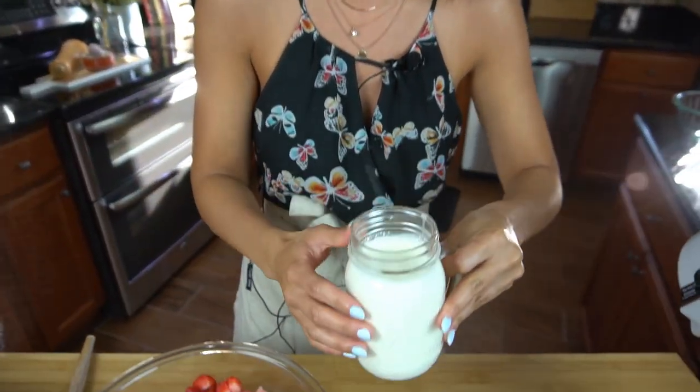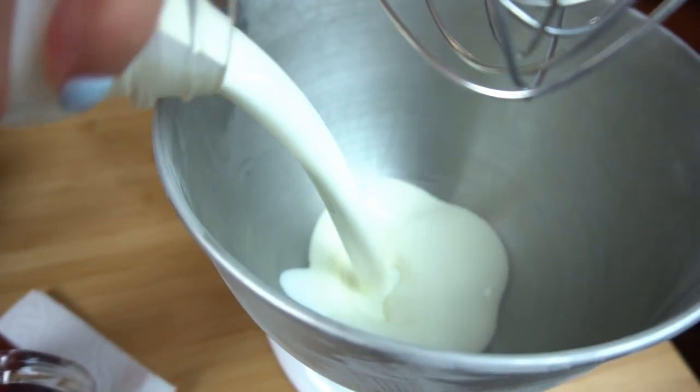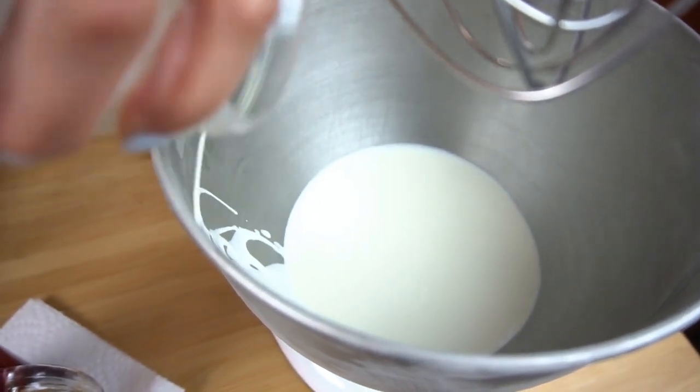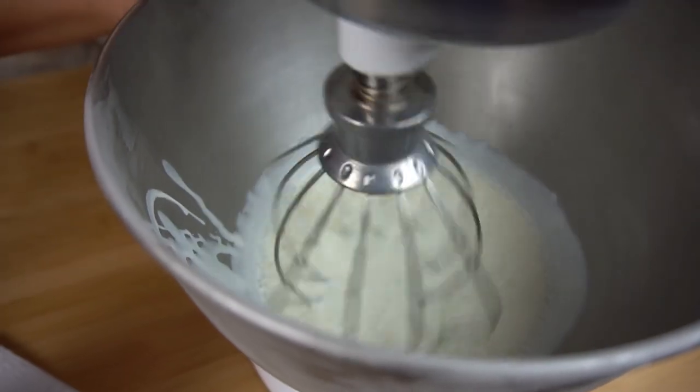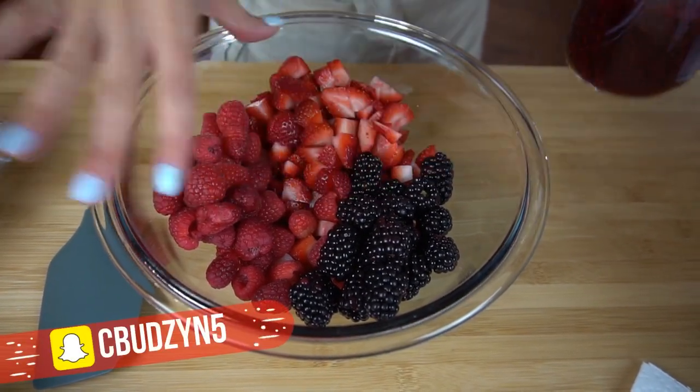The first thing we're going to do is start whipping our heavy cream. This cream is really, really cold, and I just took my mixing bowl out of the freezer — that helps it whip up to stiff peaks a lot quicker and a lot better. So we're going to get this mixing until it has stiff peaks.